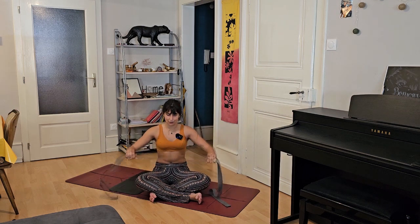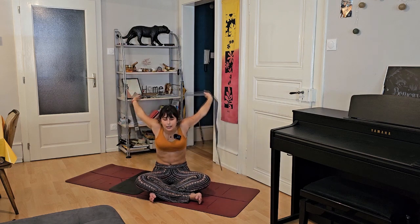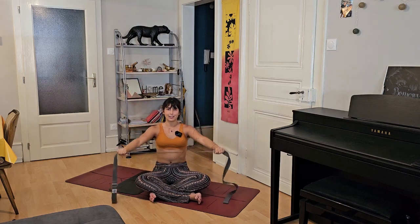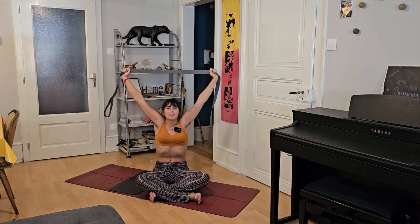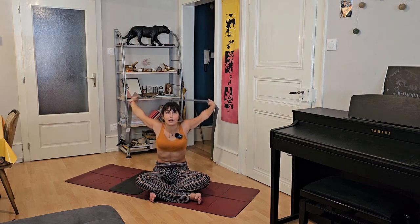If you need, take your prop out. Inhale and exhale. We can try this a second time without using the prop. Inhale, bend your knees and try to grab the outer part of your feet. Get ready, exhale here. Inhale, push your feet into your hands and try to open up more and more your upper body — push strongly. Three, or five, four — continue breathing — three, two, one. Try to keep your thighs on the ground. Exhale, inhale, release, go all the way down and breathe. Come to child's pose or stay here to relax with your forehead on your hands.